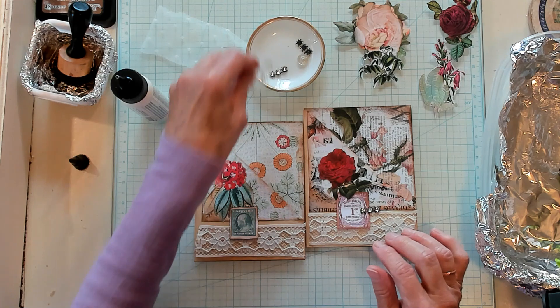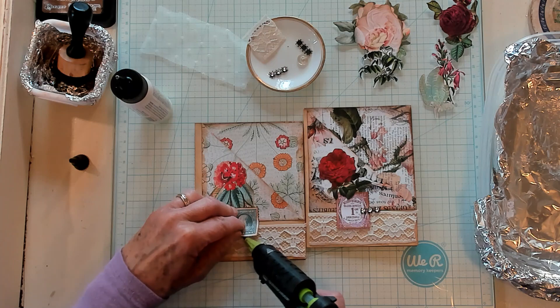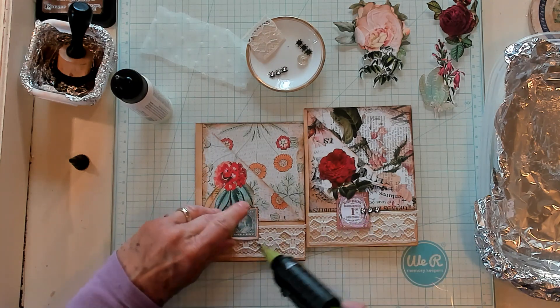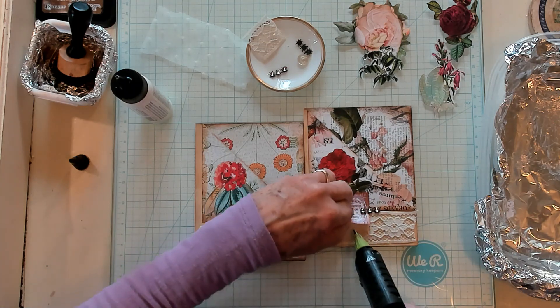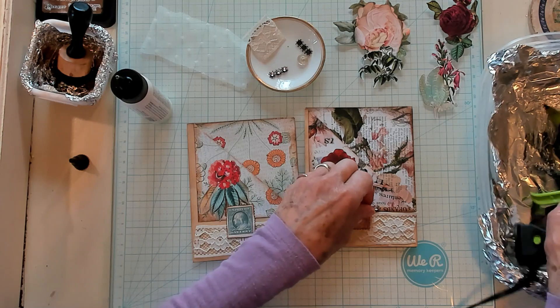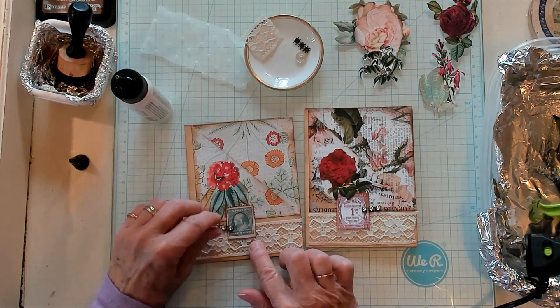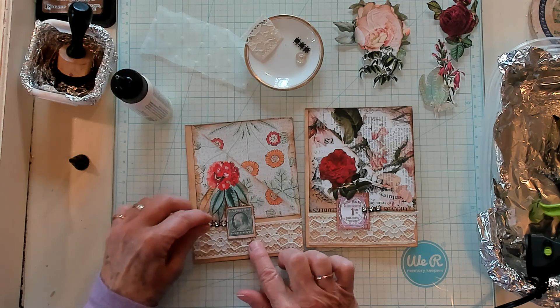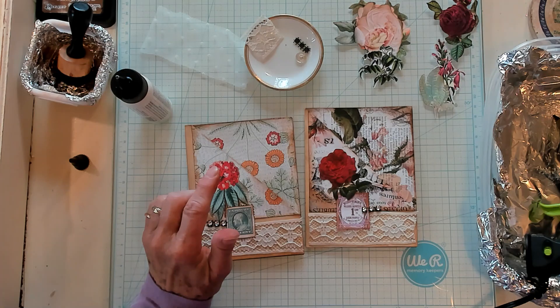Let's see — do we glue this on with hot glue where it touches the lace here? I do like this on here like that. Maybe on this side over here I need a label. So let me grab my box of labels and we'll pick one out.